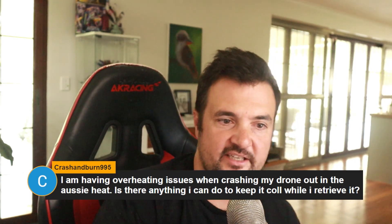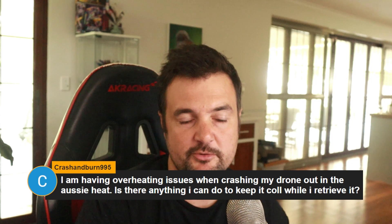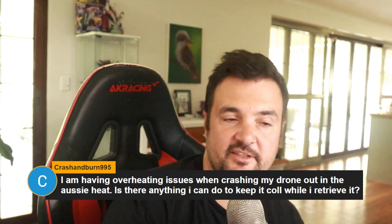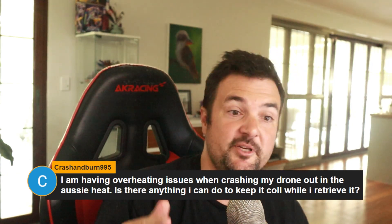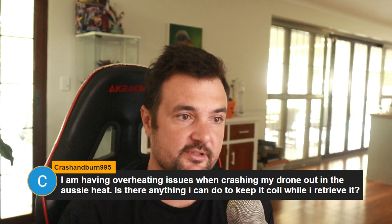I'm having overheat issues when crashing my drone out in the Aussie heat. Is there anything I can do to keep it cool while I retrieve it? There are a couple of different things — some you can probably do on the hardware side and others on the software side.